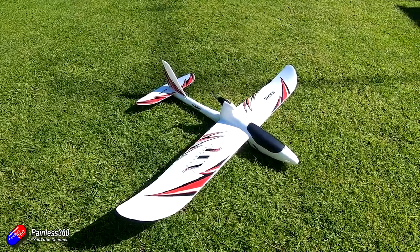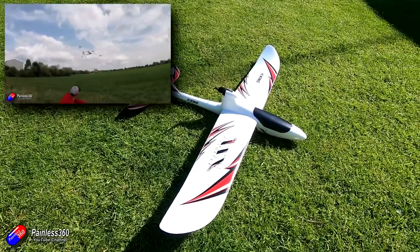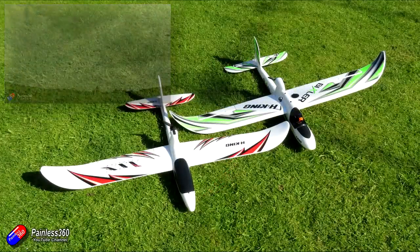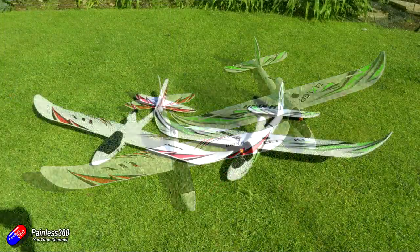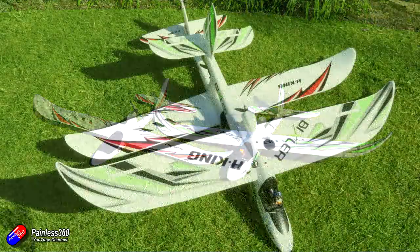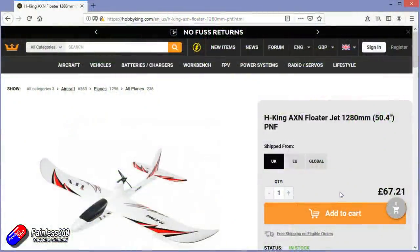I did a video recently about helping a quadcopter pilot learn to fly and in that video we used a Bixler. But this is a very similar model — slightly smaller, slightly more compact and slightly cheaper — so it's perfect for those of you looking to take your first tentative steps, be it from quadcopter into fixed wing or the first steps into the hobby.